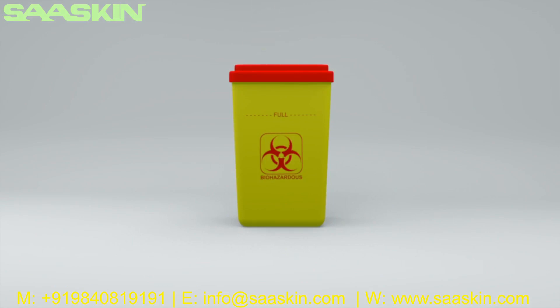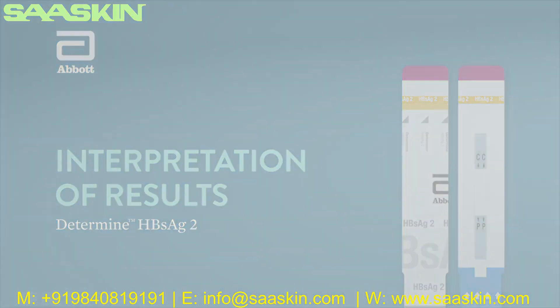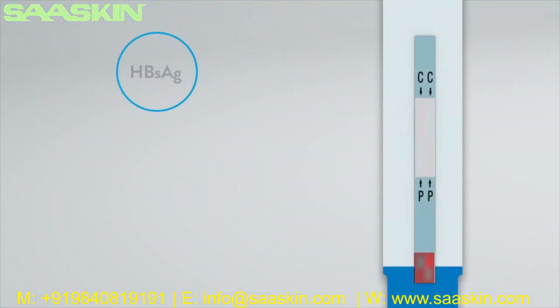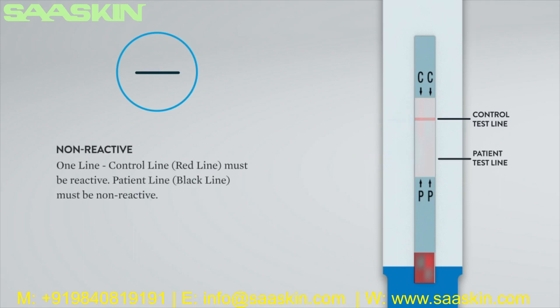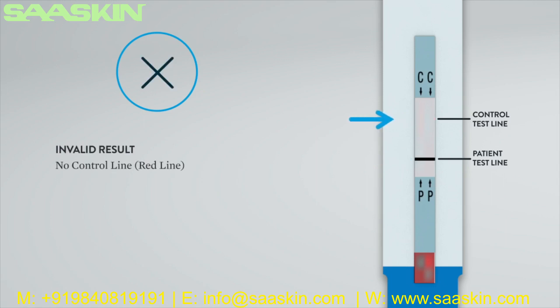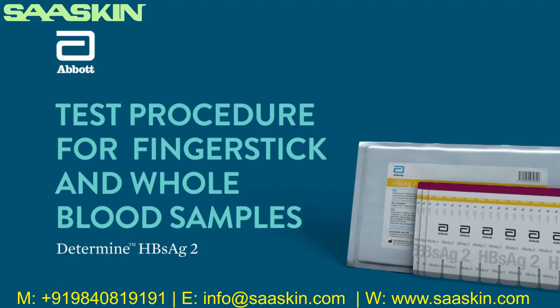Discard the used pipette disposable tip, test units, and any other test material into a biohazard waste container. Interpretation of results: Hepatitis B surface antigen reactive — two lines: control line (red line) and patient line (black line). For a valid non-reactive result — one line: control line (red line) must be reactive, patient line must be non-reactive. Invalid result — no control line or red line. The result is invalid and the test should be repeated. If the problem persists, contact technical support.